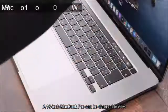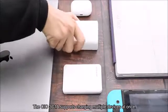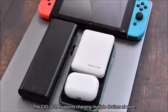A 16-inch MacBook Pro can be charged to 50% in just 43 minutes. The CIO3C1A also supports charging multiple devices at once.